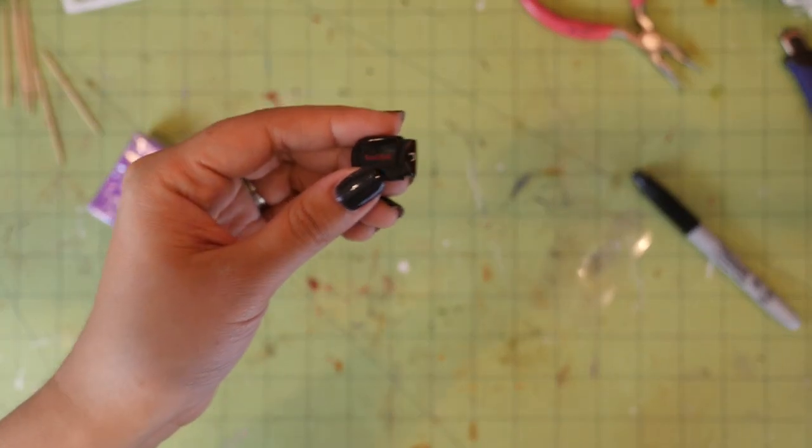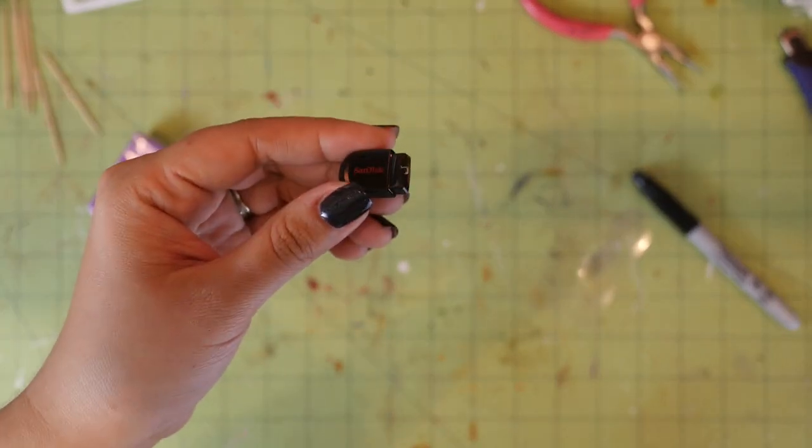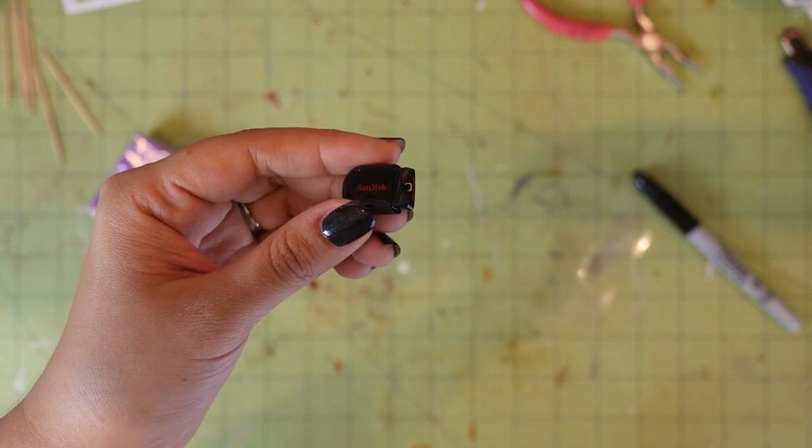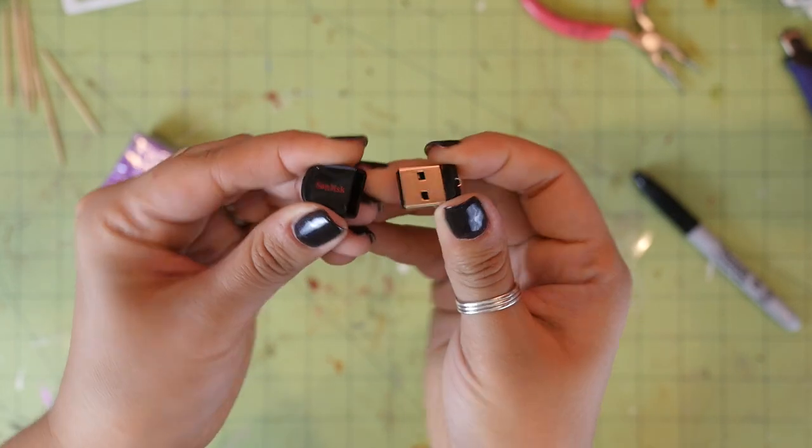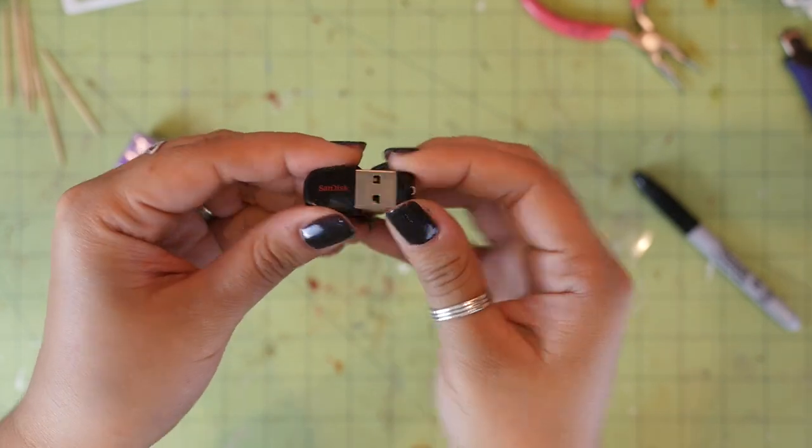Here's the flash drive that I got. It's really tiny. The size of this thing will determine how big your heart will be, so keep that in mind when you're buying your flash drive. I'll leave an affiliate link in the description box below if you'd like to pick up one like this.